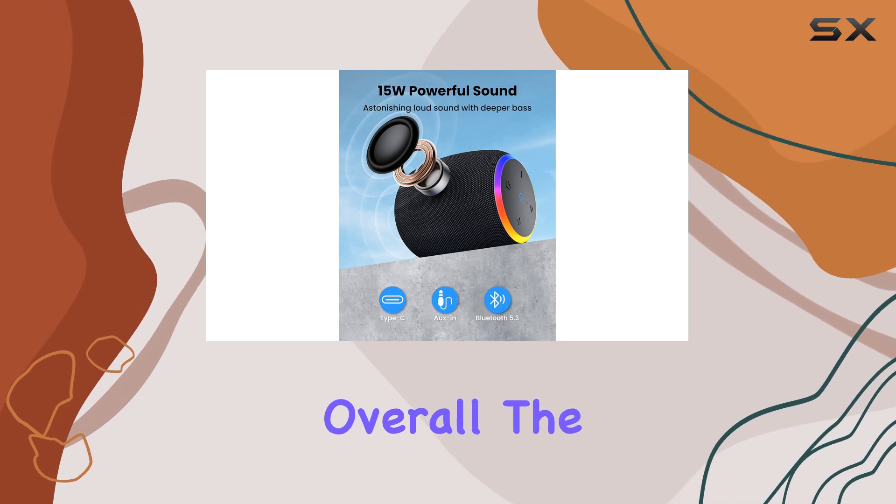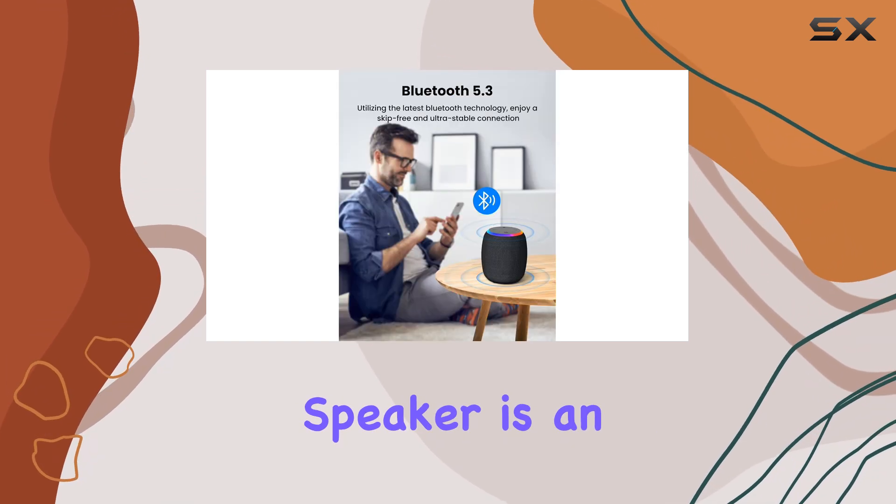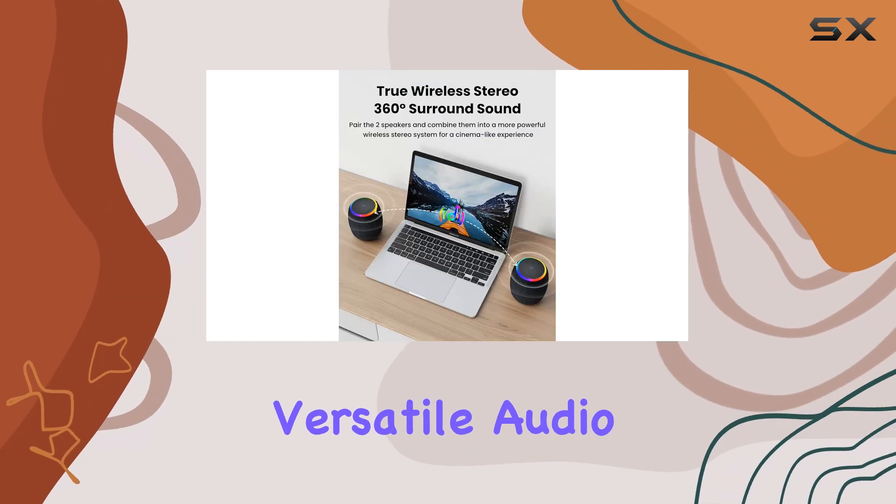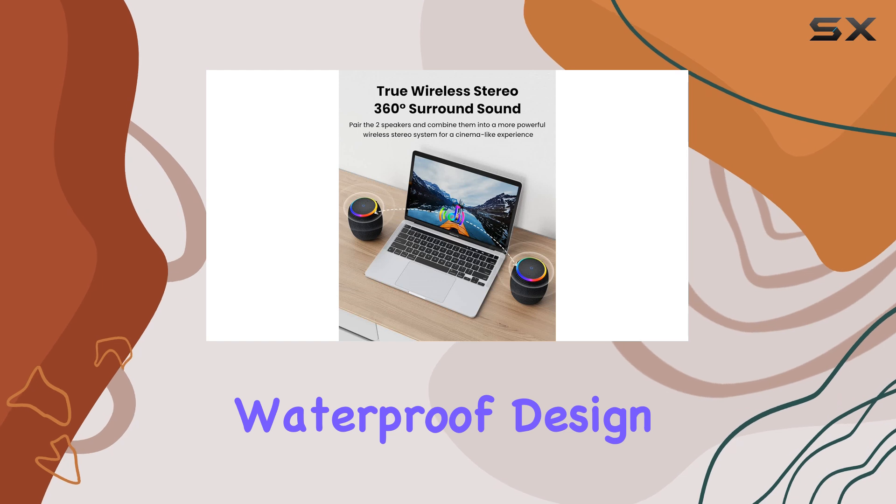Overall, the Zikara Bluetooth speaker is an exceptional choice for anyone seeking a durable, powerful, and versatile audio companion. Its waterproof design,